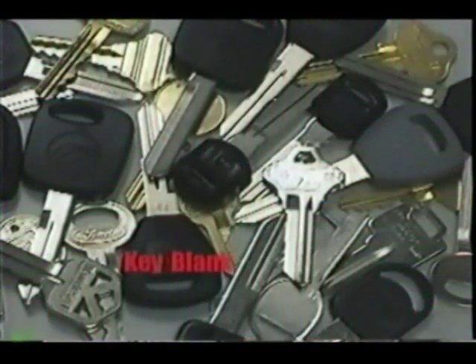A key blank is what a key is called before it has been cut. Selecting and using the wrong key blank is the leading cause of miscut keys not working your customer's locks. Understanding the different features of a key will often help you in selecting the proper blank.